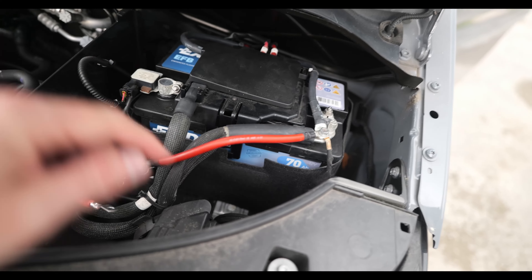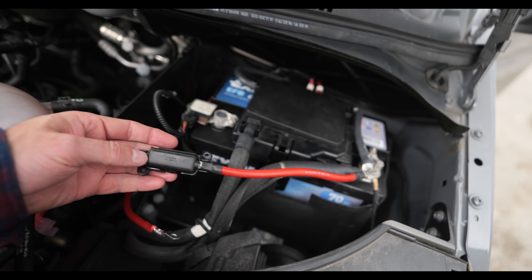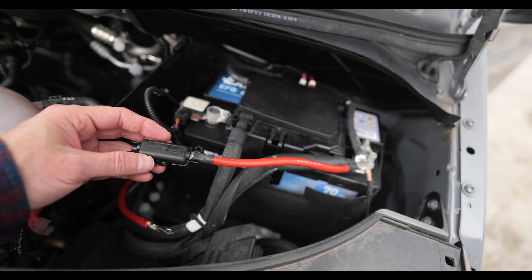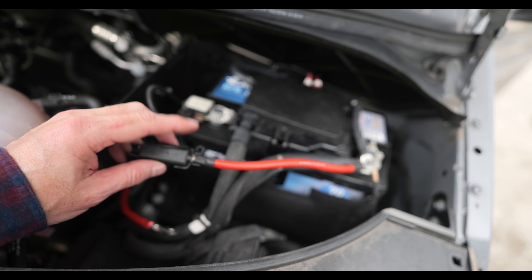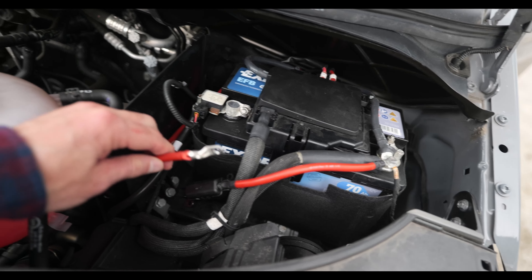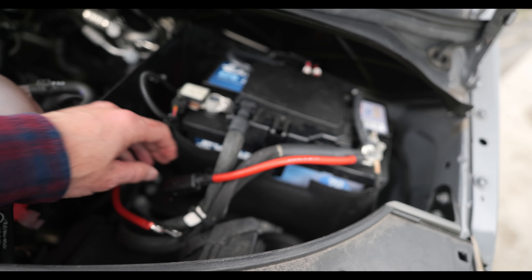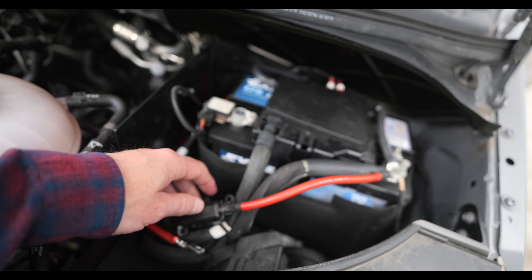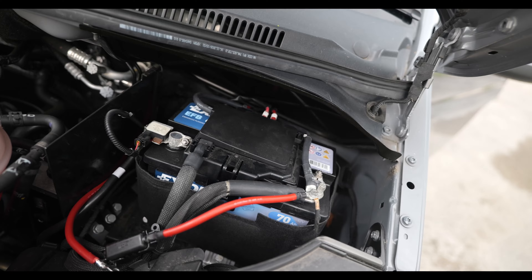So we've got our M8 connector onto the 16 mil, we've got our fuse holder with a 60 amp fuse, connected with an M4 connection. That needs heat shrinking, but again it's an M4 connection that will connect into the fuse. That is your live through the grommet, through the firewall, and into the actual van.